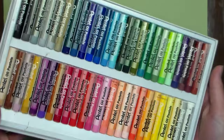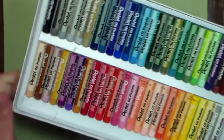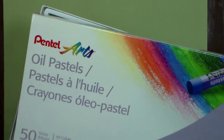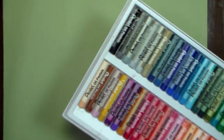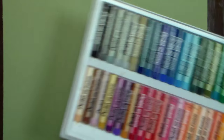Hi there, Lindsay here, the Frugal Crafter. Today I have an oil pastel painting tutorial for you. I'm using these inexpensive Pentel oil pastels. You can get them for about five to ten bucks for a set of fifty, online at Blick or your local craft store. They're not the biggest pastels, but they work fine and they're gonna be great for this.